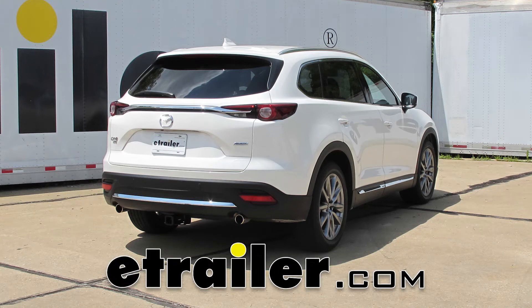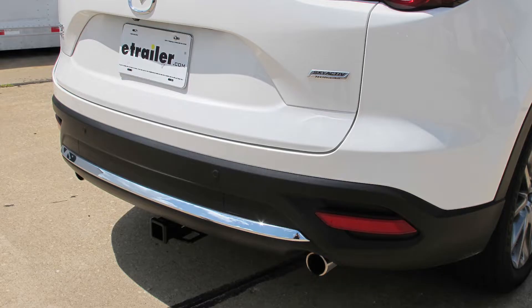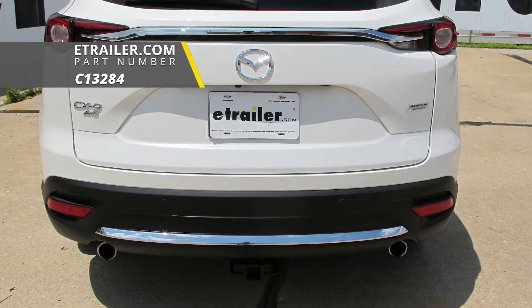Today on our 2018 Mazda CX-9, we're going to be taking a look at and showing you how to install the Curt Class 3 Custom Fit Trailer Hitch Receiver, part number C13284.